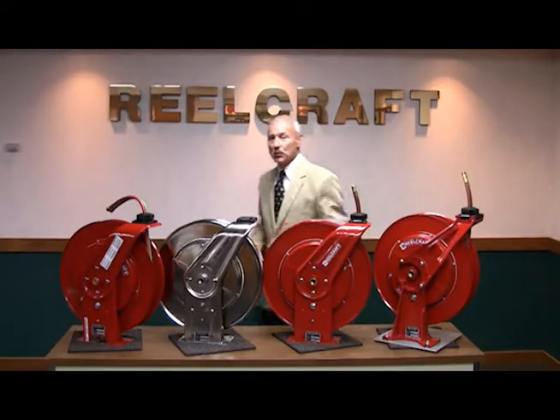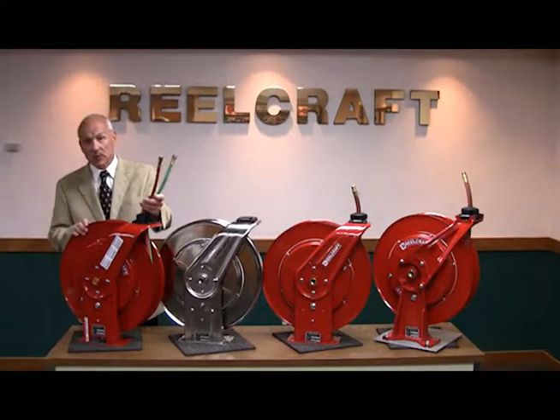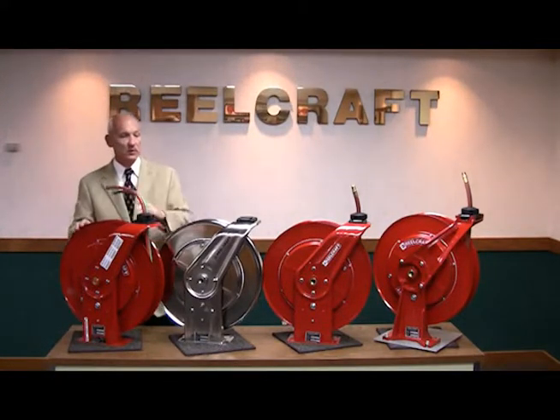And now let's take a look at the twin welding reel. The twin welding reel is designed with a special swivel that will not allow the welding gases to intermix. It also comes either with a standard R-grade hose or is offered in a T-grade hose.